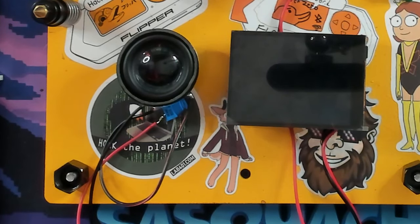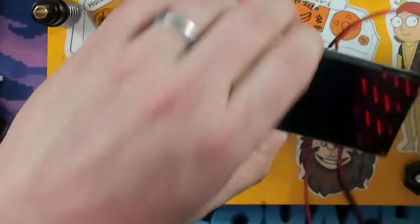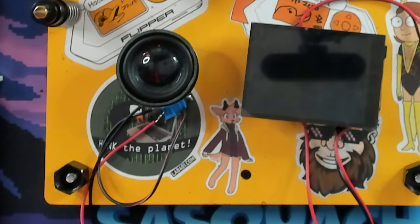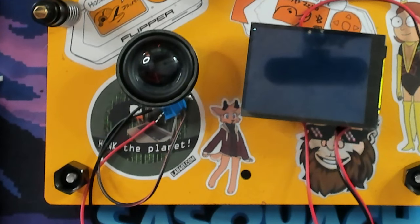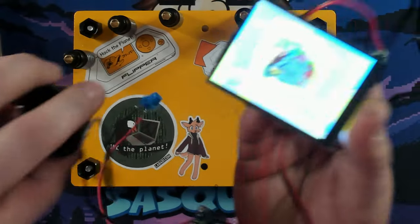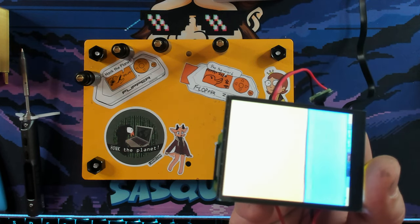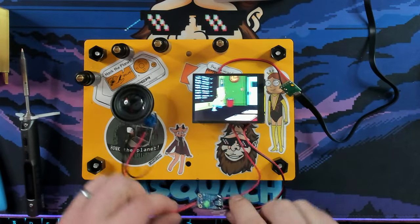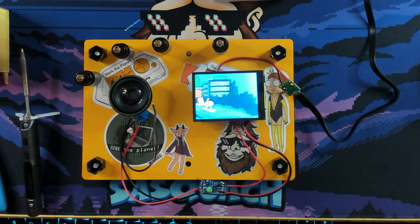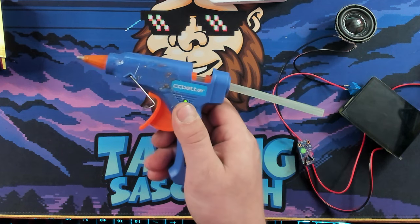Now that everything's set up, let's validate the install and make sure it's working before we glue it all together. Plug it in — I've got this in the data port so I can still FTP into it later to add more videos. Give it a minute — and it's working, playing just like before, and now we have audio as well. The speaker has some interference — I think I might have a bad amp or the mono adapter might be bad — but either way it's all working, so we can put it all together.